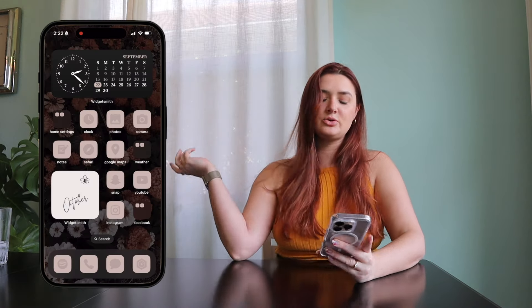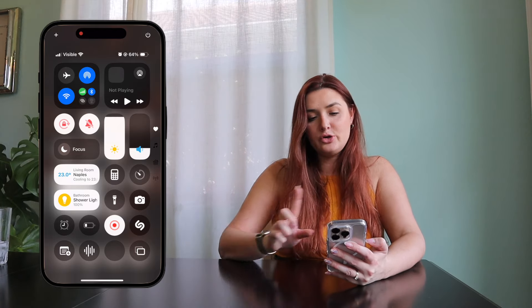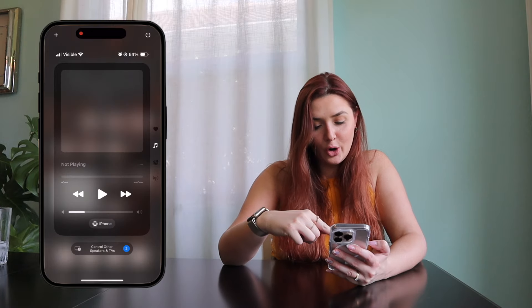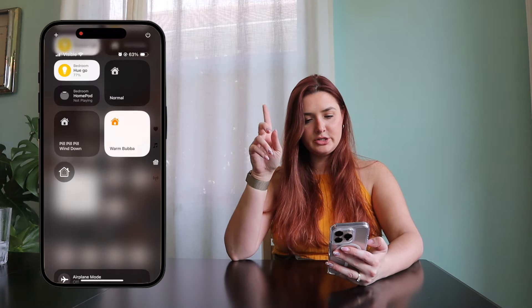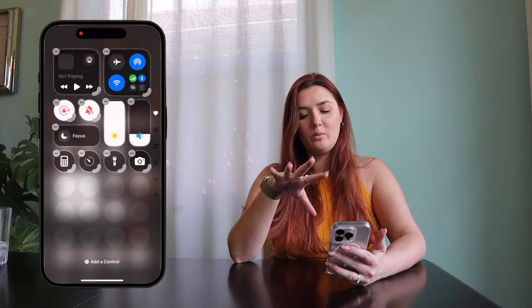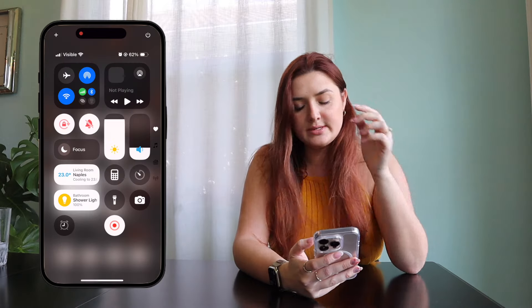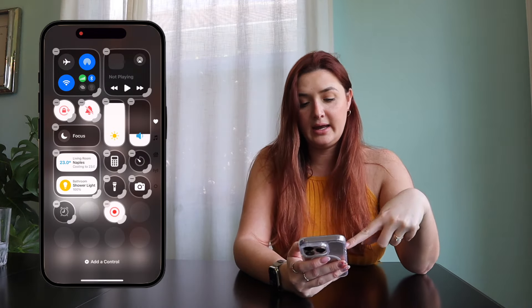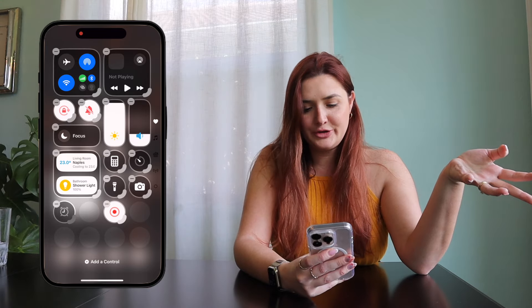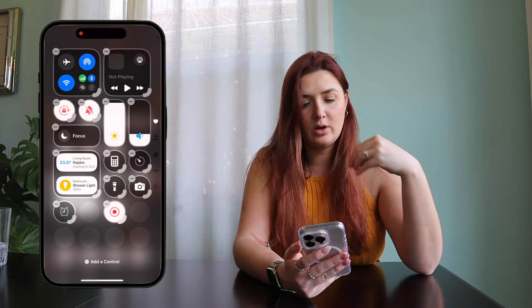Now the moment we've all been waiting for — iOS 18 allows us to customize our Control Center. My Control Center right now has more of a circular look, and you can change the shapes of different things. There are multiple pages. I removed some apps I don't think I would ever really use — to do that, just click the plus and hit minus on what you want to remove. You can drag and make them bigger buttons, but I kind of like the small dots more.